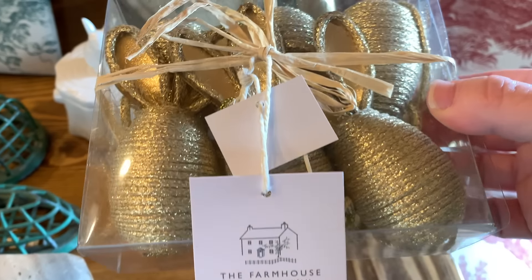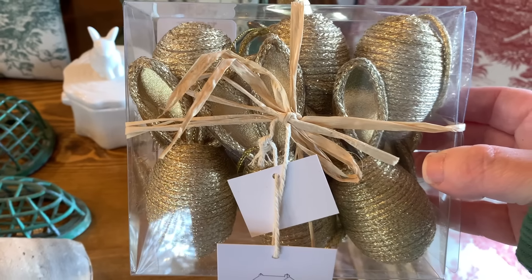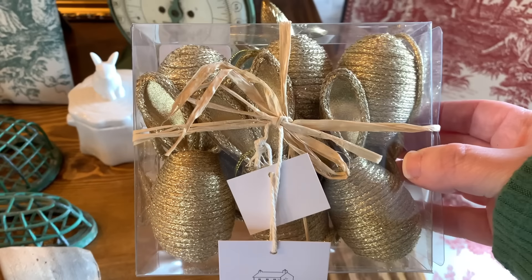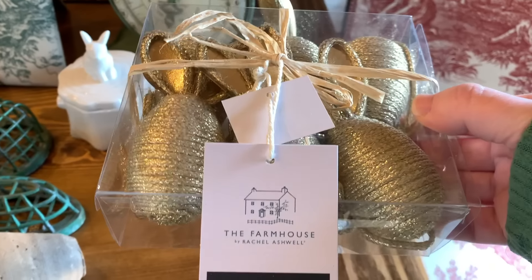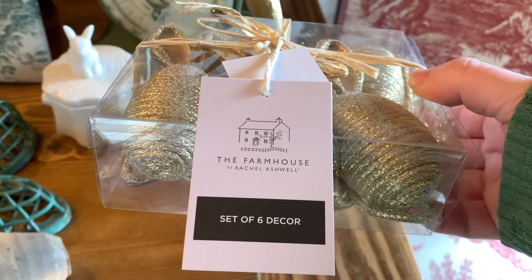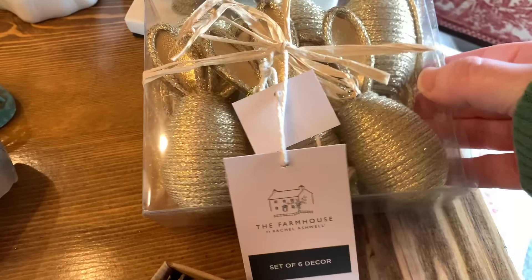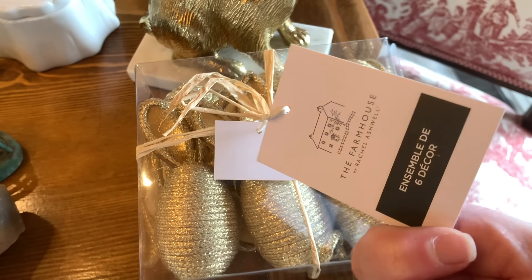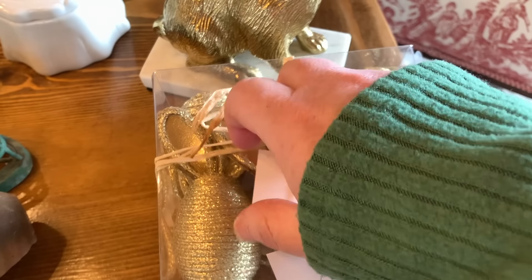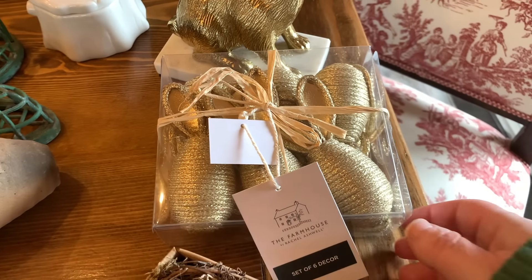I might use them as ornaments on my tree if I can, because I do have that gold tree that you guys saw that I used at Valentine's. I think these would be really pretty on there. It doesn't say on the tag — I've looked everywhere — so I'm not sure what they are. I should just take them out and see.